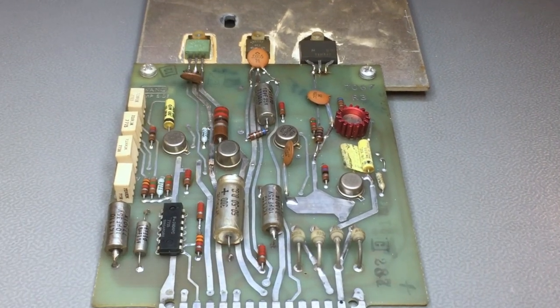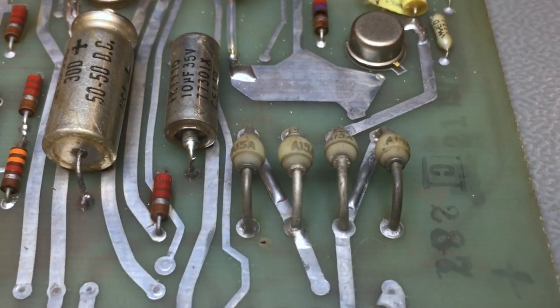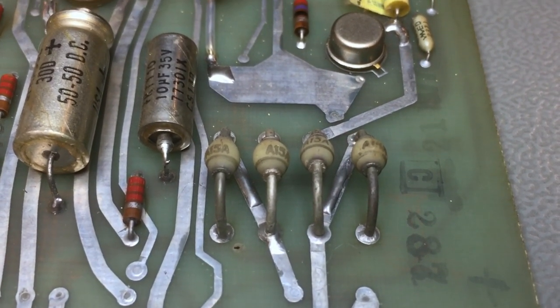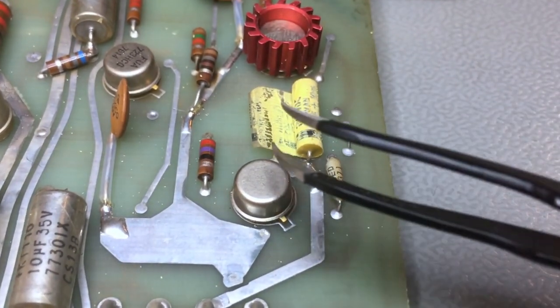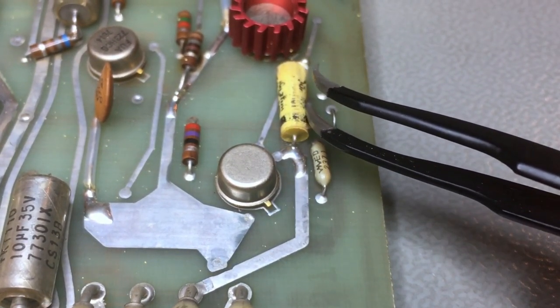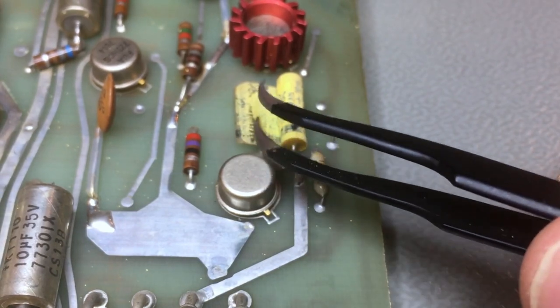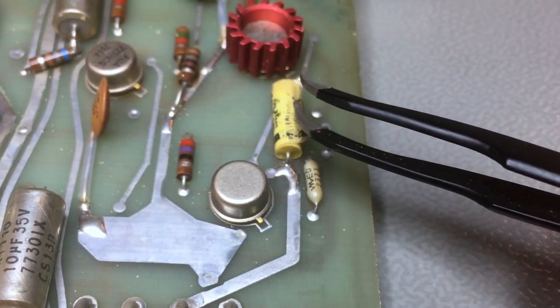So I pulled the board for a better inspection. You can see the four rectifying diodes, which I will replace — these work under stress. That's a mylar capacitor, usually for high-frequency filtering. It's probably still working, but it's begun to unroll, so I will replace these mylar capacitors as well.